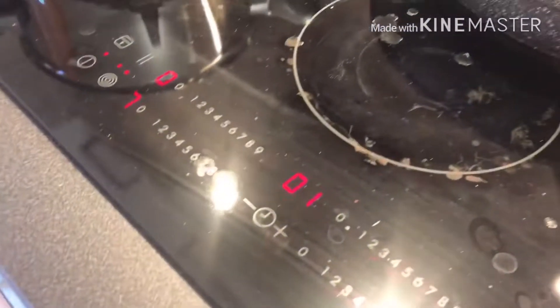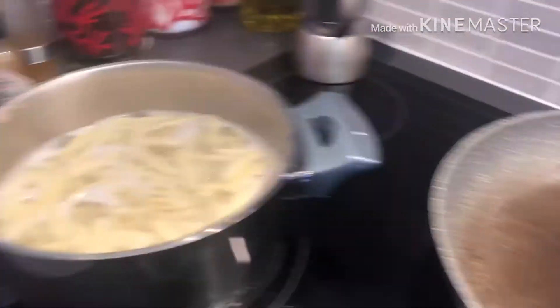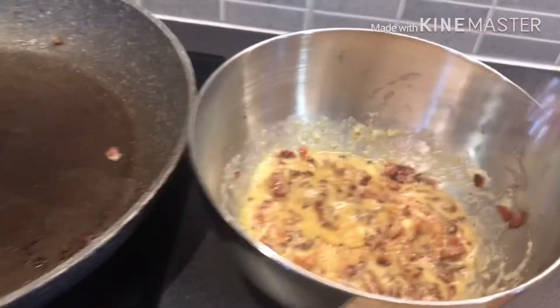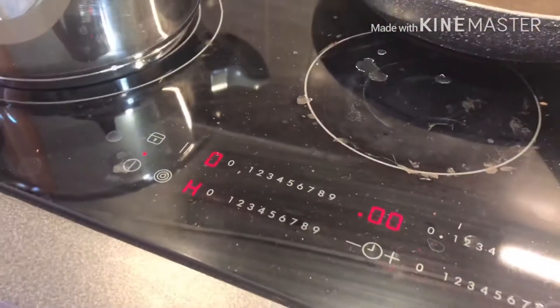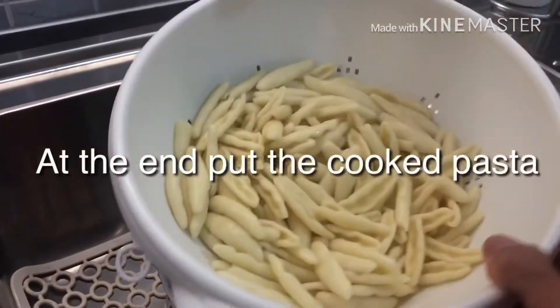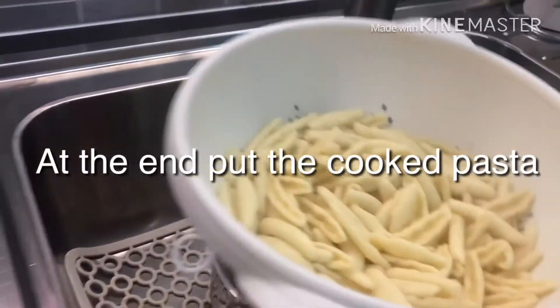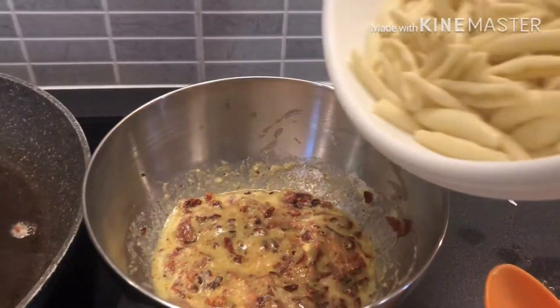And left 1 minute more for the pasta. Now it's done. Now I have to take out the water from the pasta, and I'm going to put it in my oil.